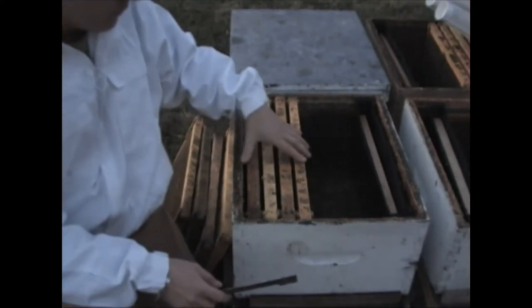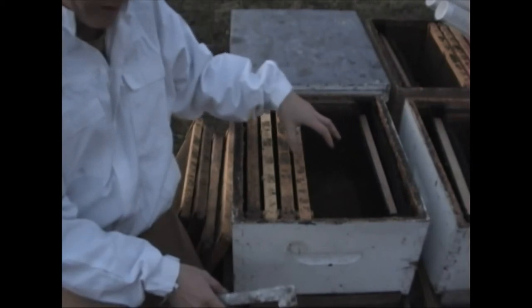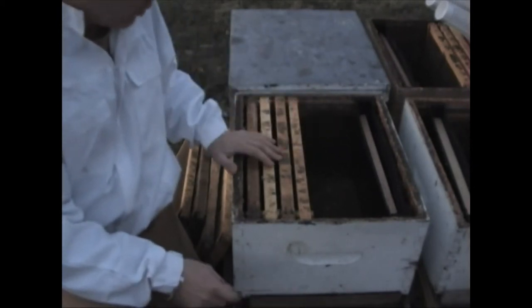Once we have the hive set up with the frame feeder, we will put the bees into this spot here and then put the frames in on top of them.